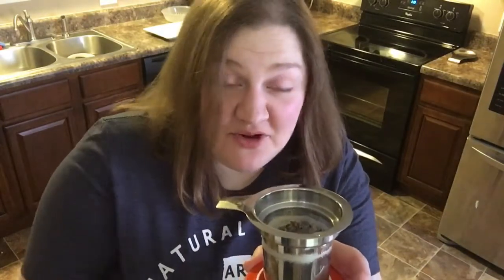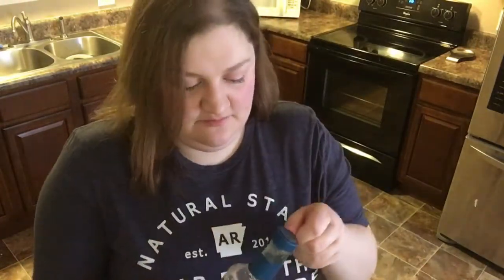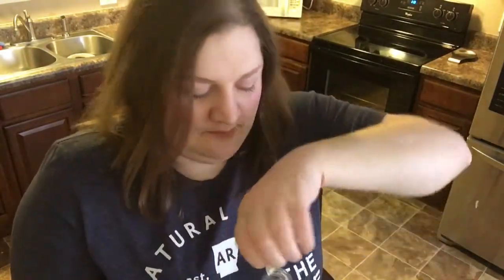Another thing I love about this little thing is that I use this lid as a little saucer — I don't know if that's what it's used for, but that's what I use it for. This is my first time using vanilla flavoring syrup, so I'm kind of interested in this. Do you ever open something for the first time and just have to smell it? It smells sweet!